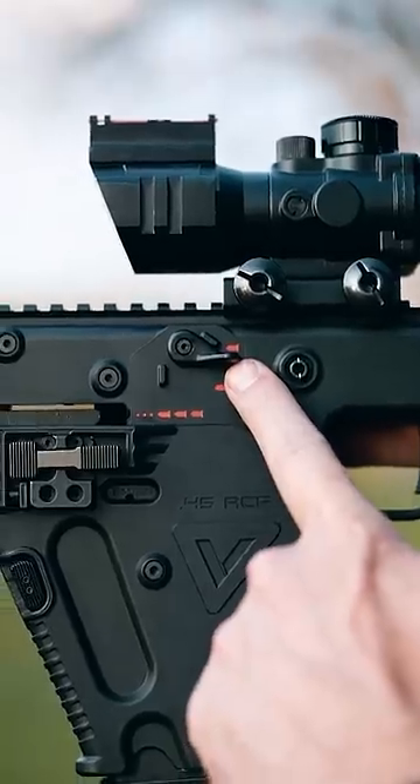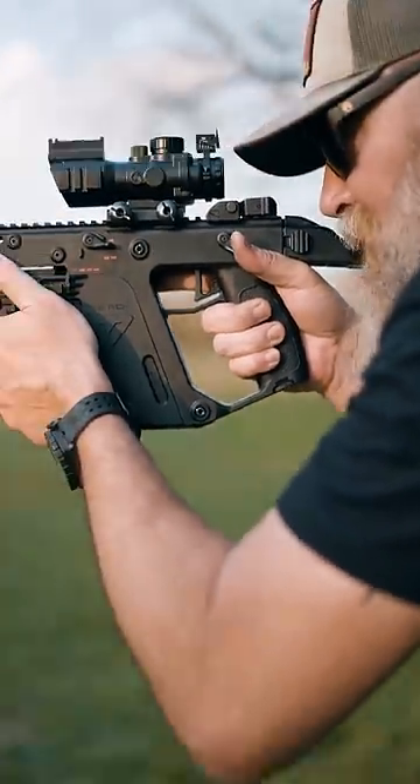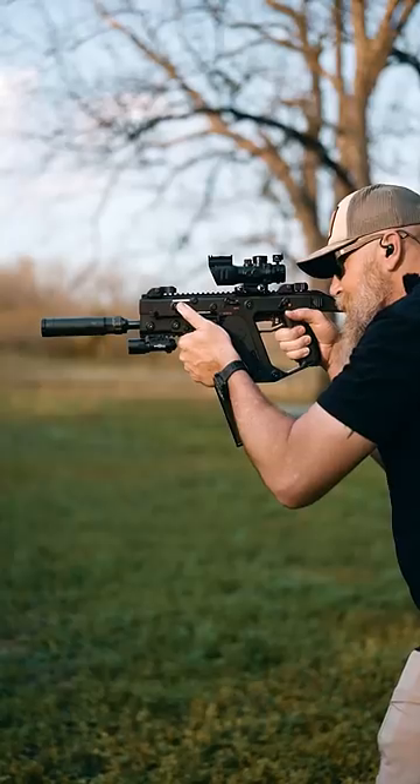For semi-auto, make sure the selector is up here. Shoulder the submachine gun, push the safety forward, and press the trigger to fire.